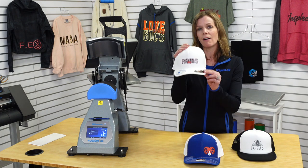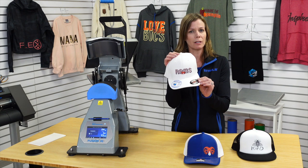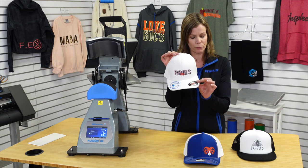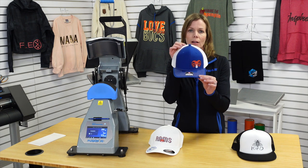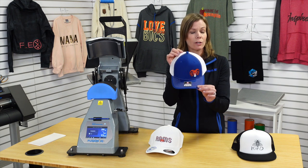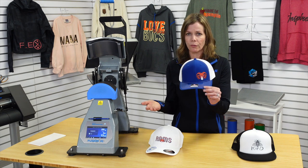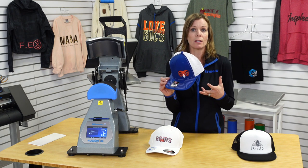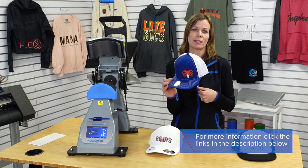Next up, the Ultracolor Max DTF transfer: 290 degree top heat, no bottom heat, no cover sheets, no foam pad, 15 second dwell, medium pressure, peel hot — beautiful finish. And finally on the coveted Richardson 112, same Ultracolor Max DTF transfer: 290 degree top heat, 15 second dwell, no bottom heat, no cover sheet, no foam pad, peel hot, great results, beautiful finishes. Low quantity minimums, fast turnaround times — just a great alternative to patches typically seen on headwear, and easily done utilizing the 360 cap press.